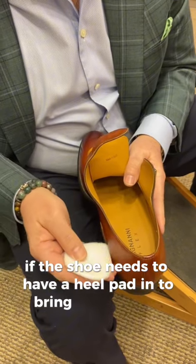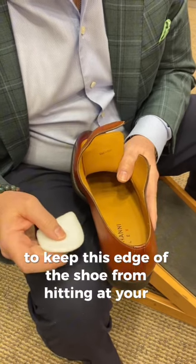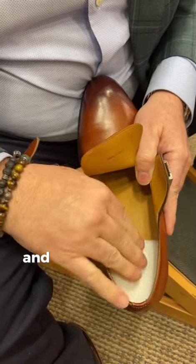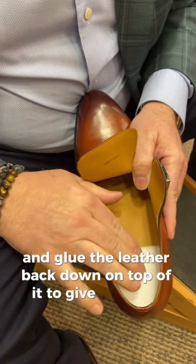If the shoe needs a heel pad to bring your heel up and keep the edge of the shoe from hitting at your ankles, what we would do is bring up the lining of the shoe, place the heel pad in, and glue the leather back down on top of it to give you that comfort.